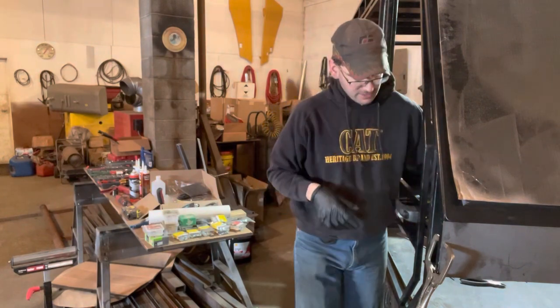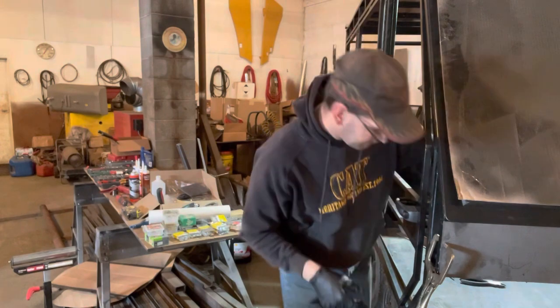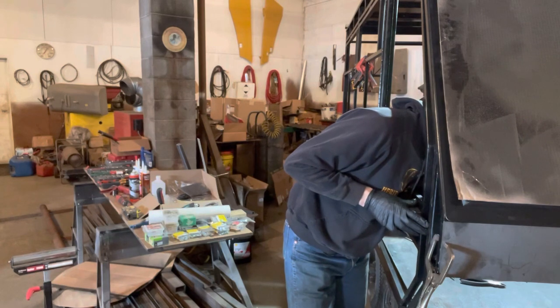We'll go ahead and mount our mounting bracket and see where that needs to go. We're gonna use angle iron so it's nice and stout, mark that up, and grab a big C-clamp to lock that in place so we can do some measurements.